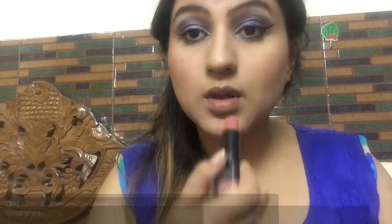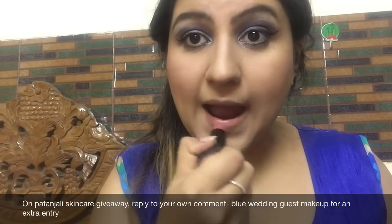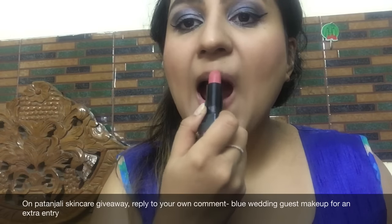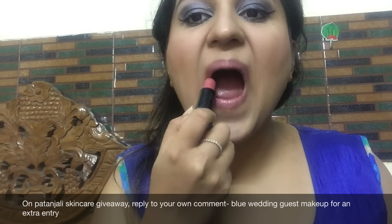I'm pairing this look with a nude pink matte lipstick — kind of buttery. This is the NYX Bling lipstick, Black Label. I love this lipstick a lot. And here is the completed makeup look.